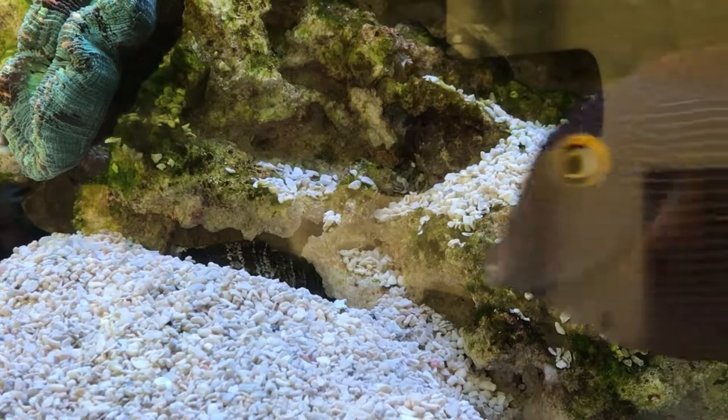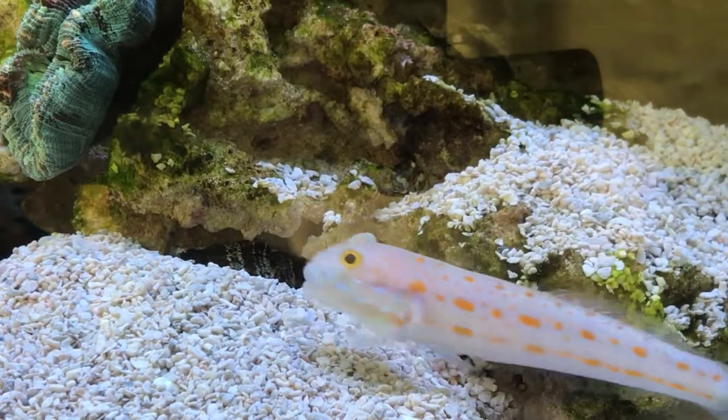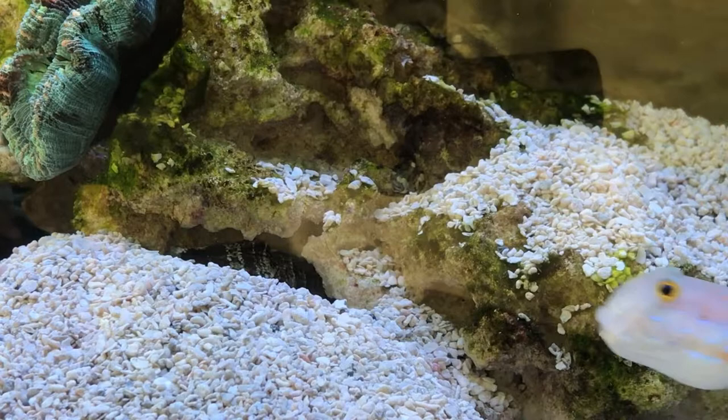And as you can see, the goby's decided to bury one of the conchies.